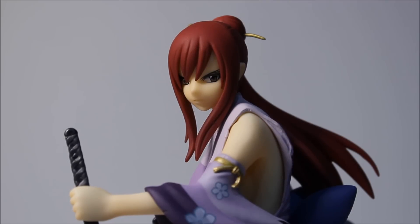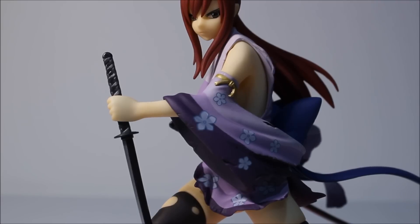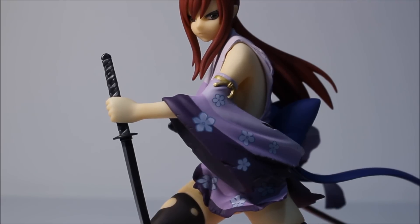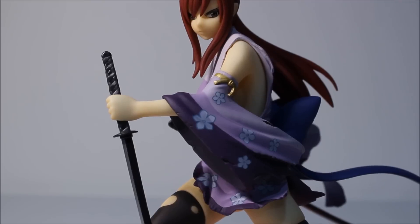This is the battle version of Erza Scarlet. I don't recall seeing this particular robe in the anime - I'm really behind on the anime right now. It's a simple purple robe with flower patterns on it, light purple. If you do know what this form is called, please let me know - I couldn't figure it out or find it online.